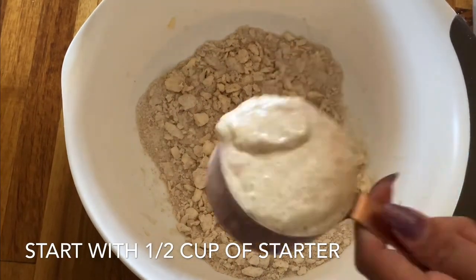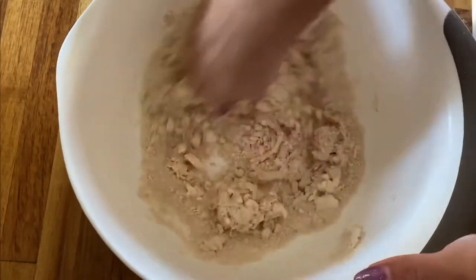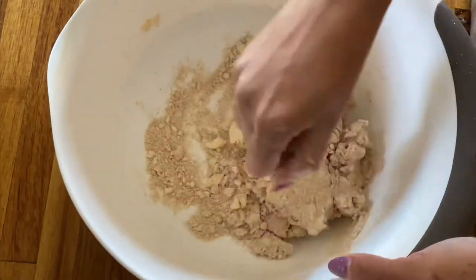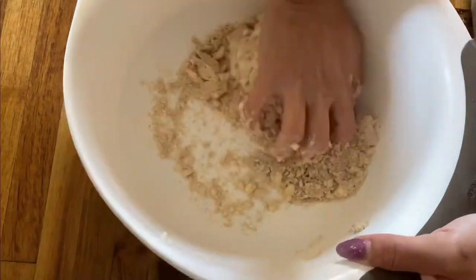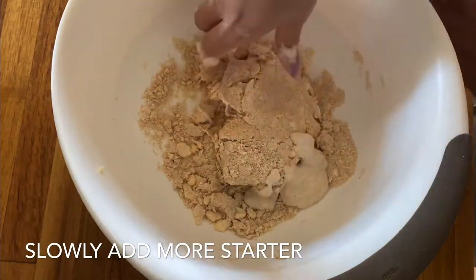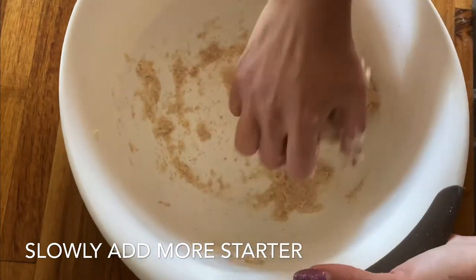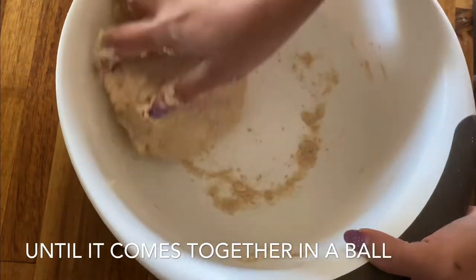Now we're going to start to add our starter. We'll start with a half a cup, then go ahead and mix it with your hands. Once it's mixed pretty well, add a little bit more starter as needed until it all comes together into a ball.